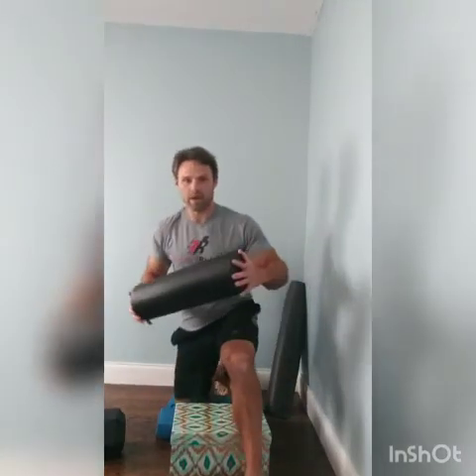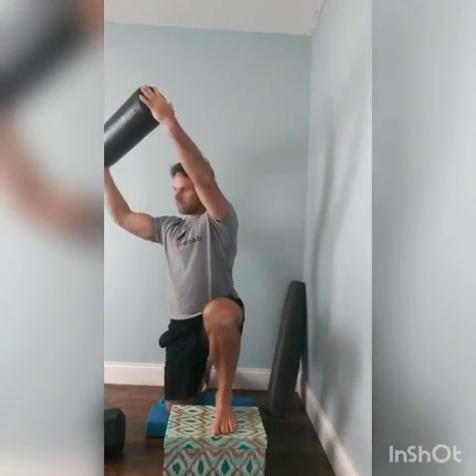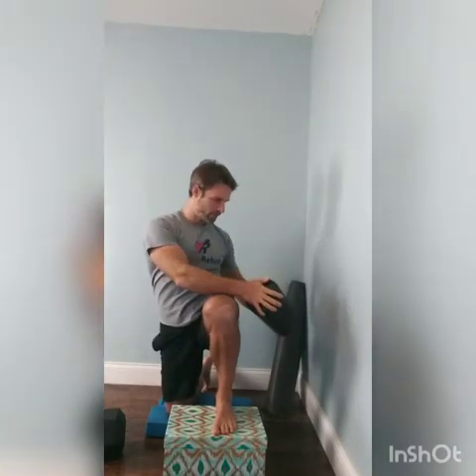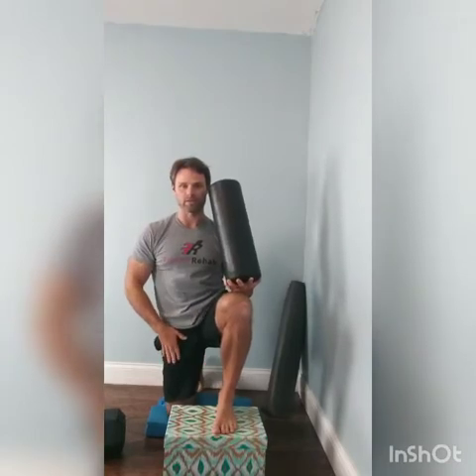So I'm going to get one knee down on the pad, bring one leg up on the step here. Take a deep breath in and rotate away from my front leg. One thing — think about tucking the belly button when you get a stretch in this down leg.